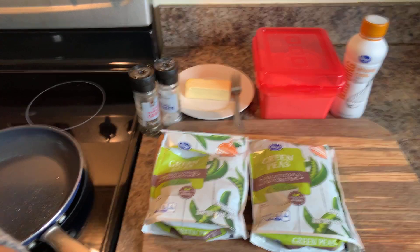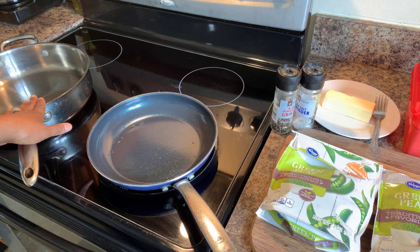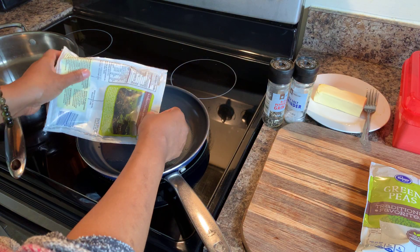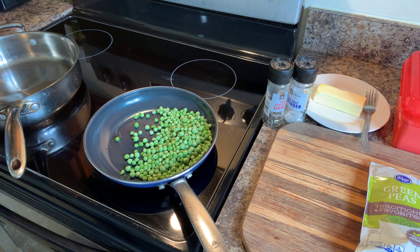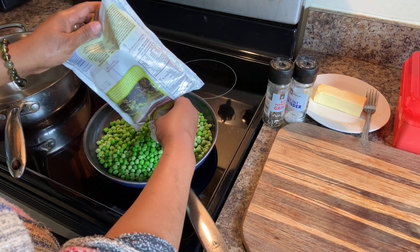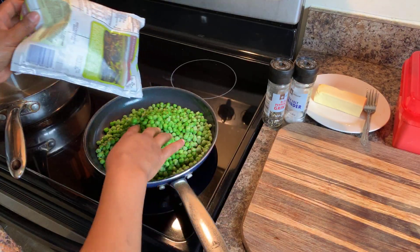The first thing you want to do — you can see that I have two pans. This pan over here to the left will be where we cook our sauce. This pan here, we're going to go ahead and start to cook our peas. These peas have not been thawed out — just taking them right out of the freezer. You want to start cooking these on medium-high heat.